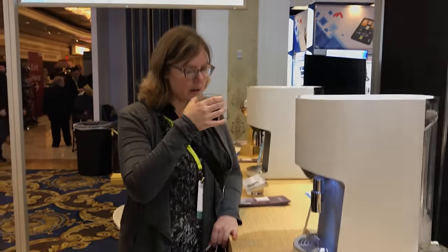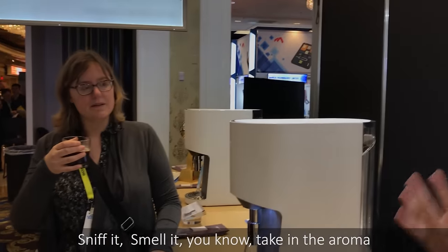Oh yeah, it's a little hot — it's not bad. Just be sure to smell it, you know, take in the aromas. Oh no, she's filming me. Cheers!